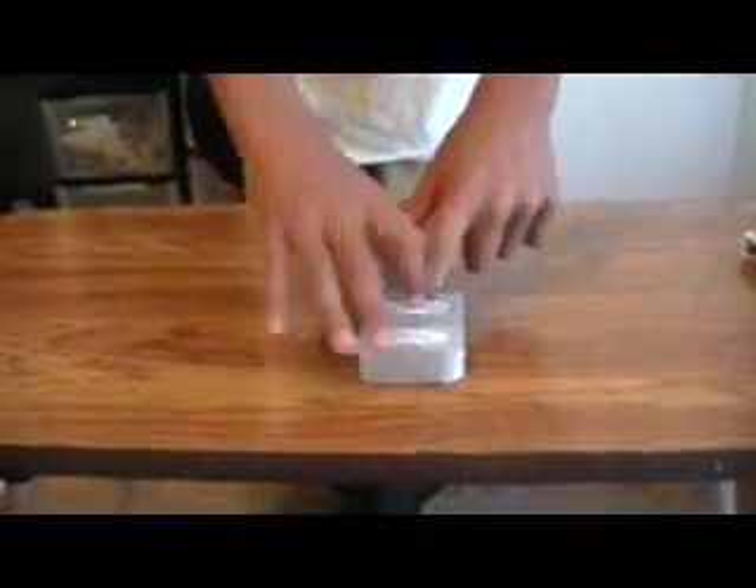Okay, just put it on top of it here. So, whatever the number of your card was, that's how many cards I want you to take off the top of the deck.